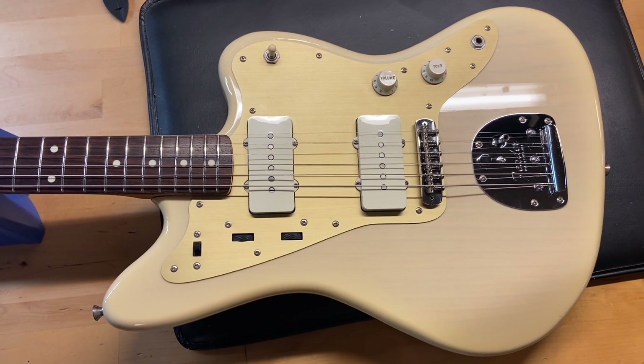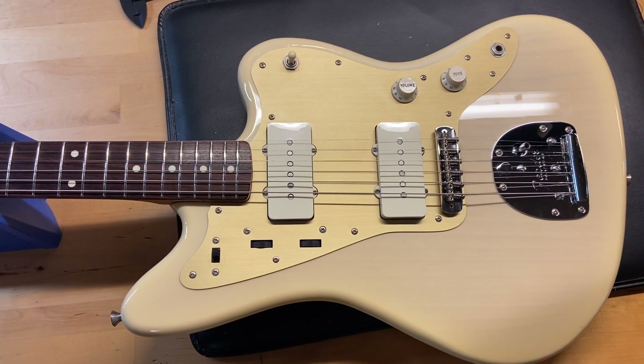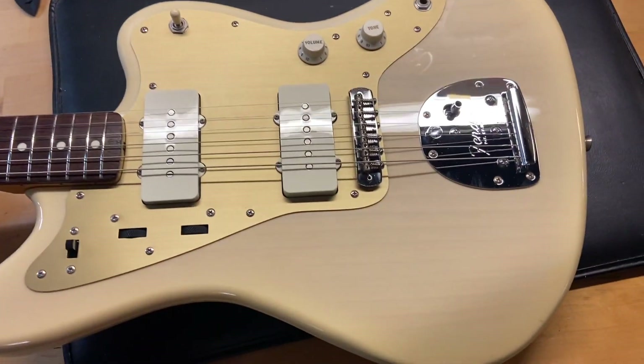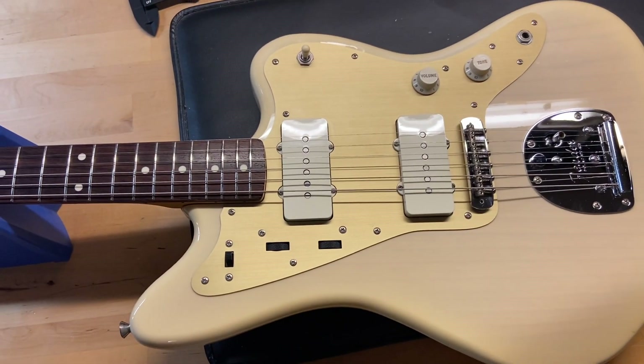Here we have a 2017 Fender Made in Japan FSR Traditional 60s Jazzmaster in blonde — a really cool color you don't see very often. You can see it's got that see-through finish, and it comes with a bag.